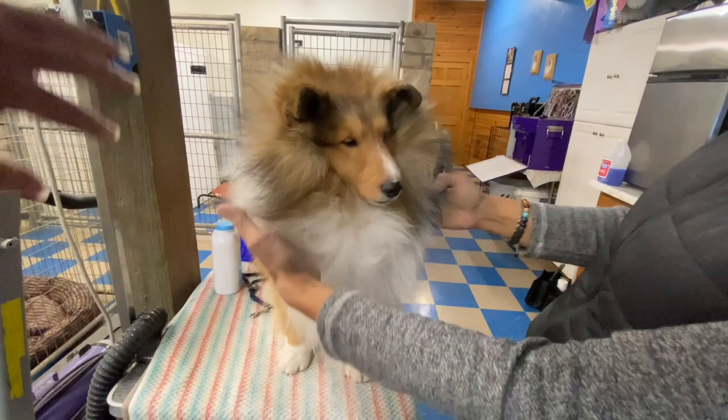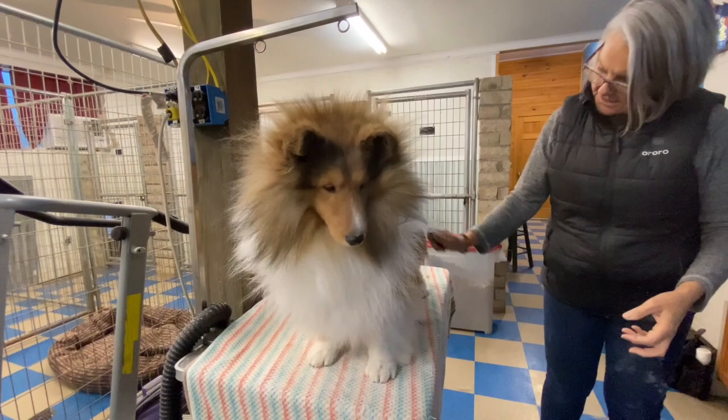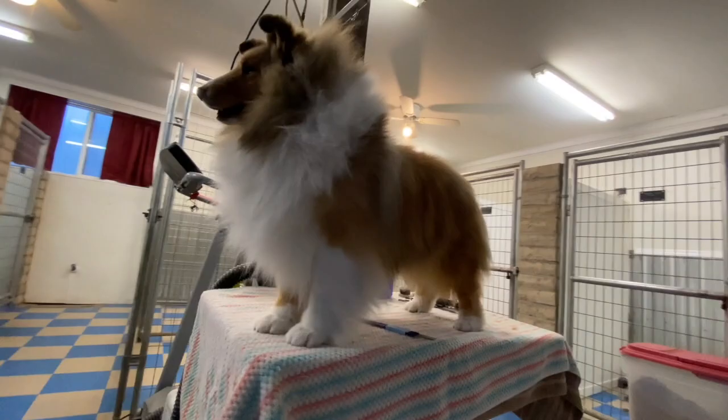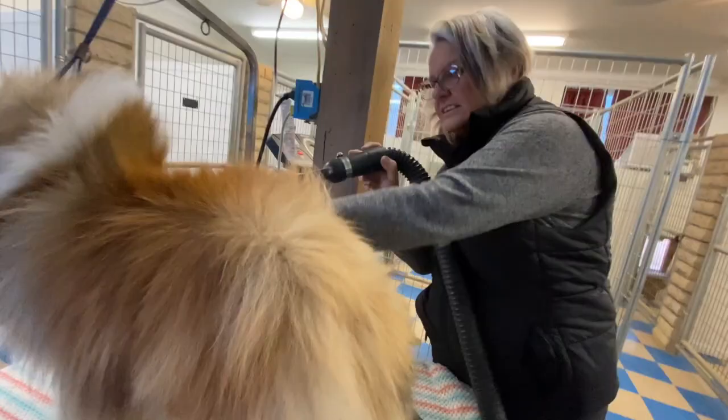And there you have it - a beautifully groomed Sheltie, taught and demonstrated by one of the most revered and respected in the breed. And again, if you've watched all the way through to the end, you have learned cool tips and techniques to be used on just about any breed, most definitely one that is double coated. I am truly grateful and honored to have been able to share it all with you. Thank you so much, Jackie. And of course, Jerry.